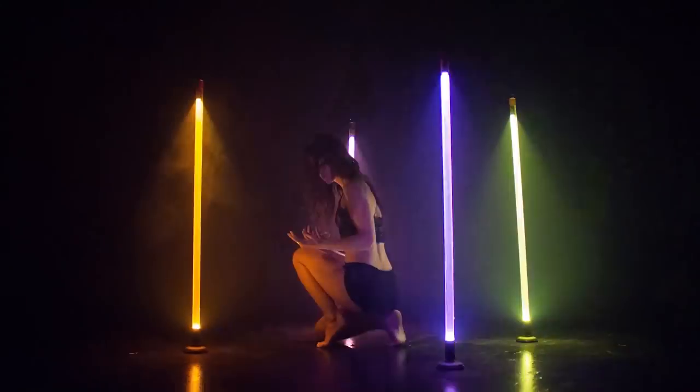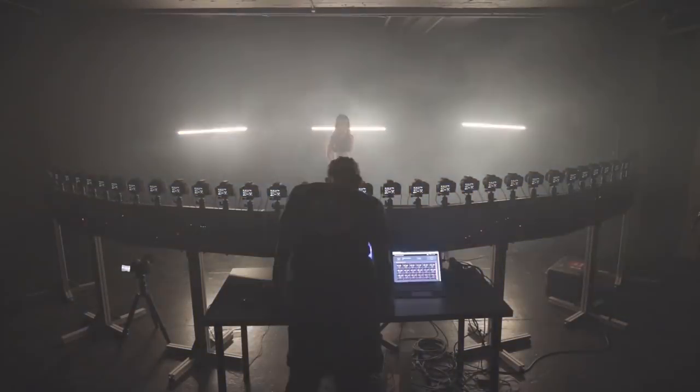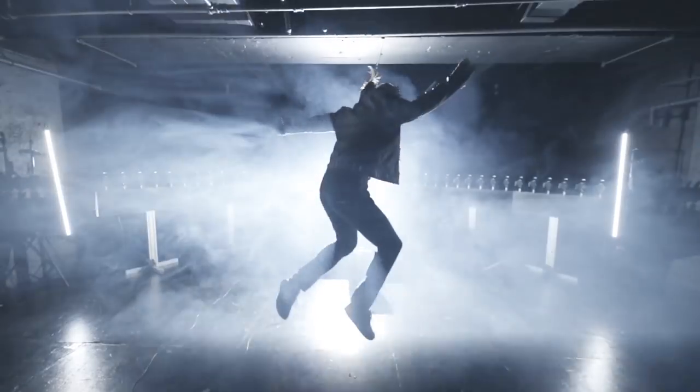Good morning TubeTribe! This is a software demo. I'm talking about Virtual Ink, our real-time light painting software. Let's start right away.